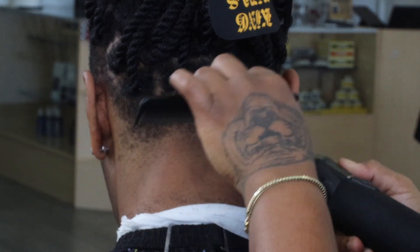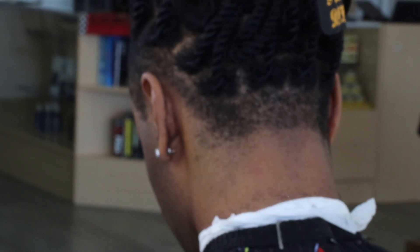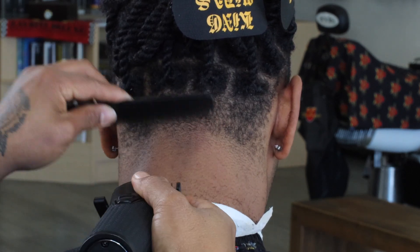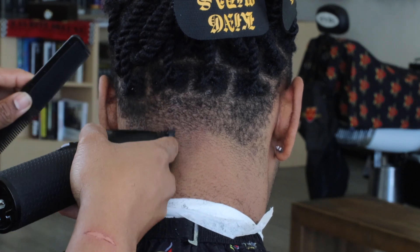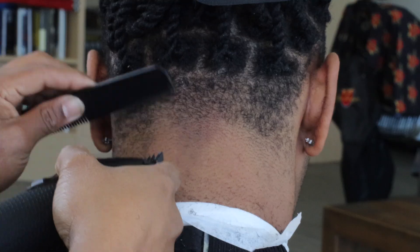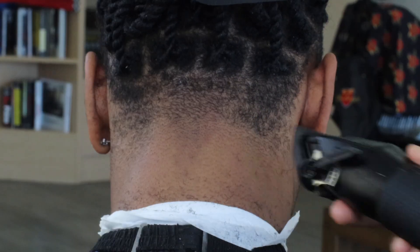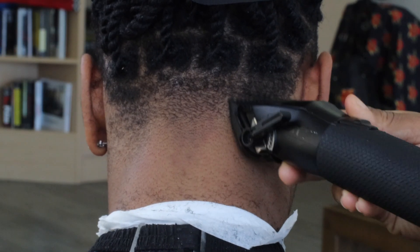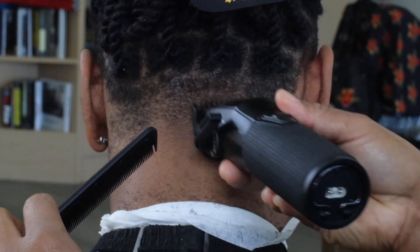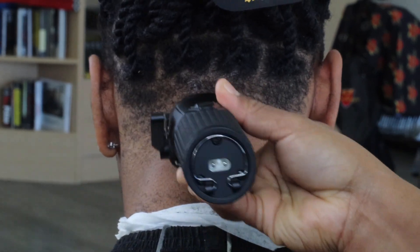His hair is such a different texture — I get certain clients where their hair grows in completely all different directions, so it's just up to you to blend it where this hair looks extremely blended and smooth. This is one of those clients where his hair grows in different directions and it's very curly, so it takes a little bit more work and effort to really get into this and make sure you blend it in the right way.